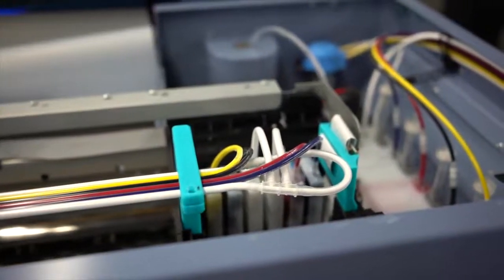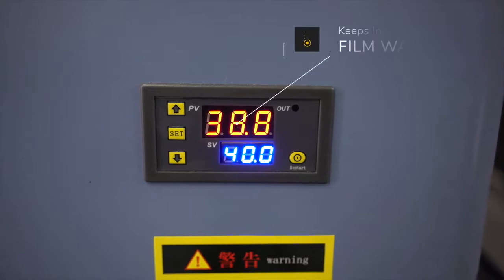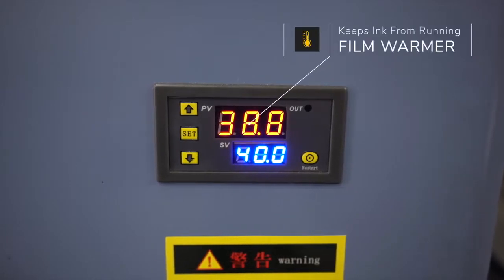As your film comes out, the printer will also slightly heat the film just enough to prevent any run of excess ink.